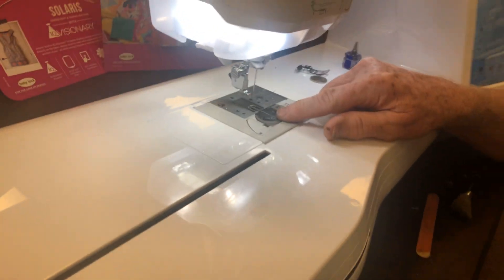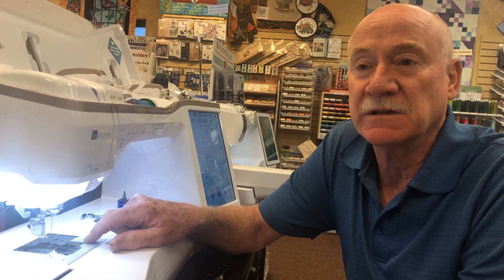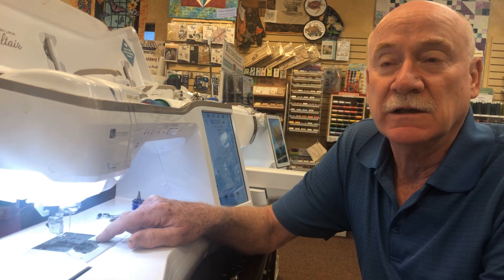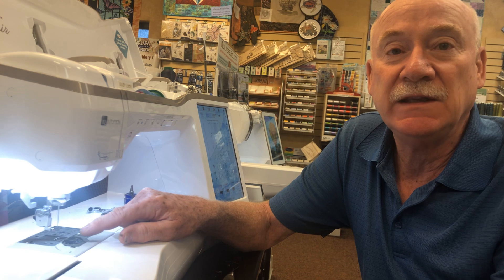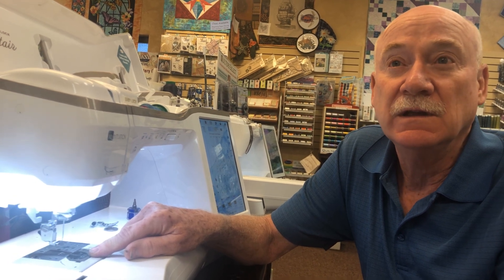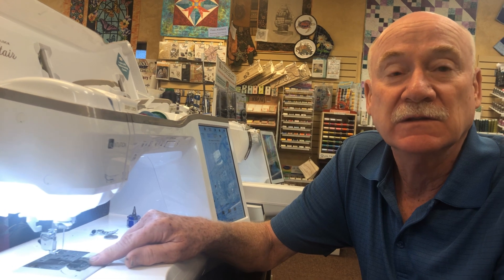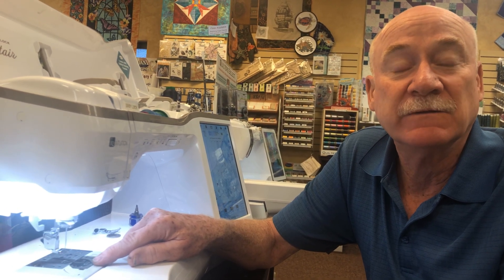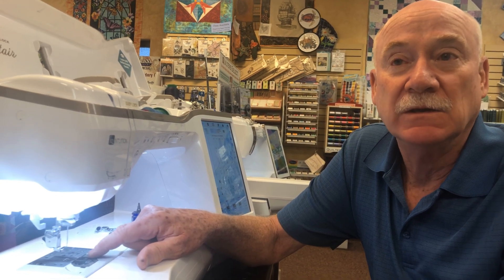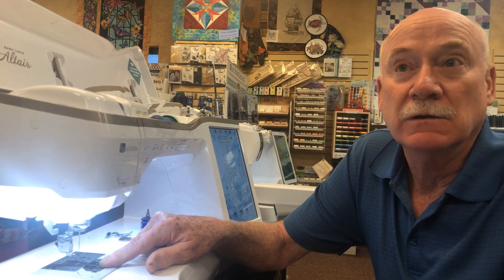Another problem I see a lot is customers have the incorrect bobbin for their machine. Every machine is bobbin specific — you can't just buy any pack of bobbins and stick it in. To find the right bobbins, I use two search engines: I type the model number into eBay and find bobbins listed for that machine, or I use SewingMachinePartsOnline.com, whose only business is selling sewing machine parts — type in a model number and get any available parts. If needle strikes on the bobbin basket are too bad to fix with an emery board, or it's chipped away, you can buy a new bobbin basket from SewingMachinePartsOnline.com — they ship right to you and are very reputable — or you can go to your dealer.